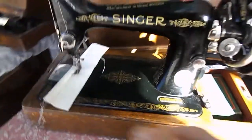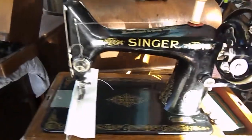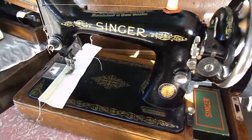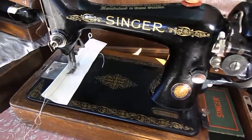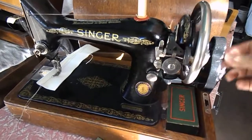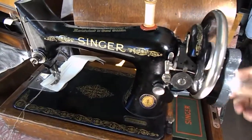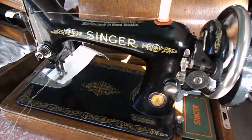So if you're interested in this one, it's an absolutely beautiful Singer 99k hand crank sewing machine. We'll leave it up for you to get back to me. Thank you very much and happy sewing everyone.